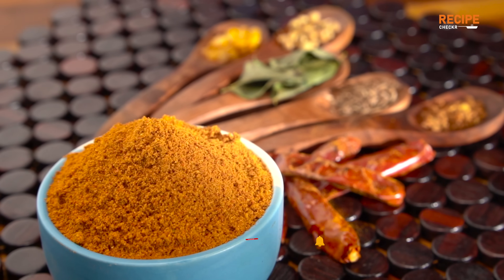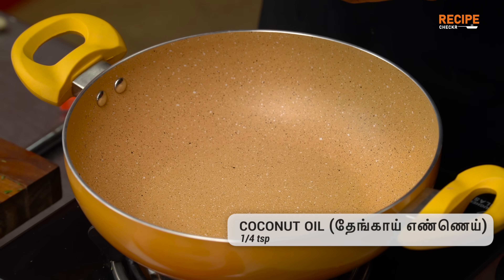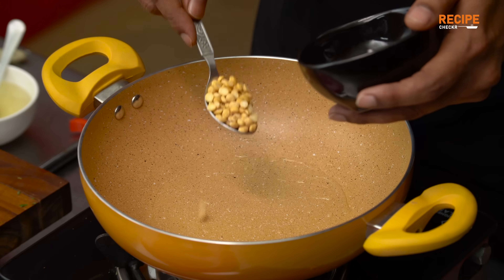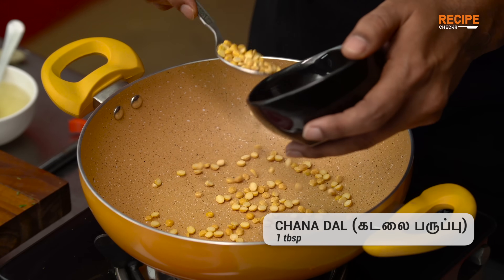There is a special Recipe Checkout. I will use this recipe for 2 drops. We will add a cafe. I am giving this recipe for 1 tbsp.